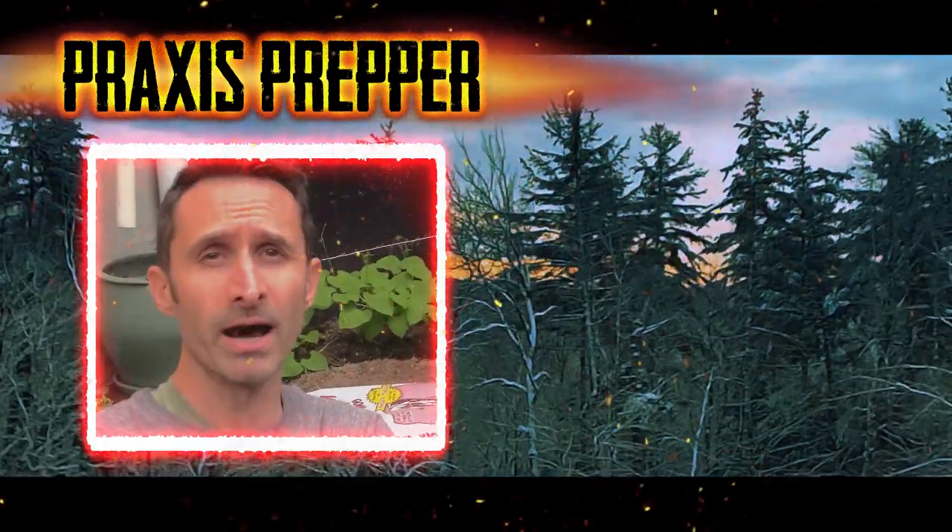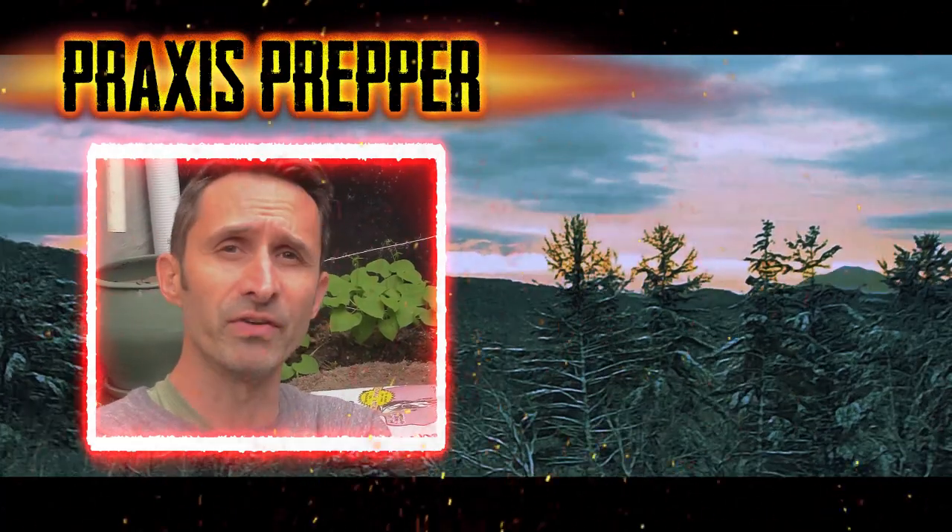That's it, thanks for watching! If you want a video focused mainly on how to make bread and maintain your own yeast supply, click on this video over here.